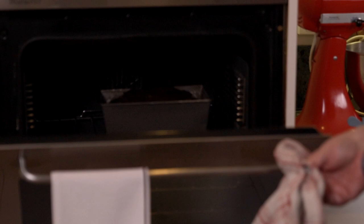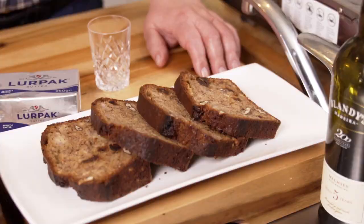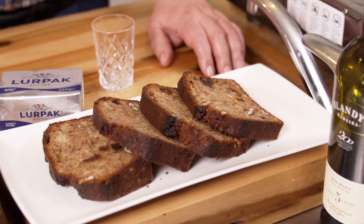Alright guys, let's have a look at our banana bread. See, the skewer's come out clean, so that's fine. I'm just going to put that on a rack and cool it for about 15 minutes, then turn it out. I have sliced it as you can see just there, and it looks darn good.